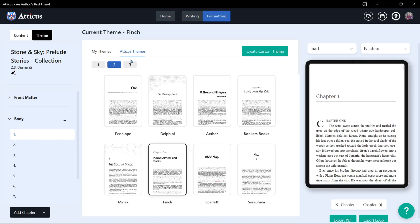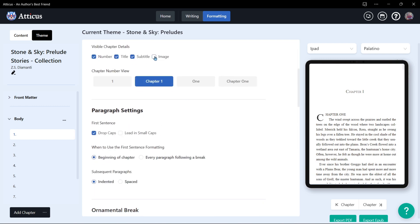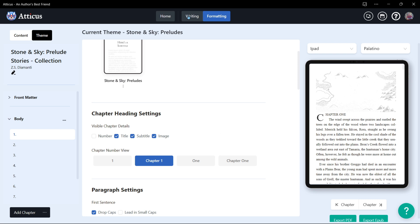And from there, you can go in and you can format, change your themes, including the themes that you already have set. You can add your images, title, subtitle, all those things.